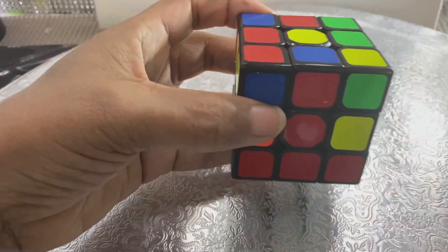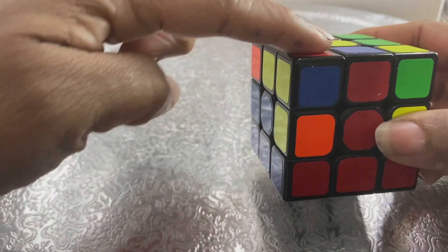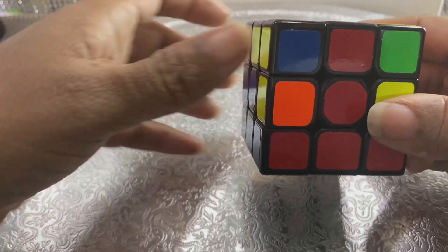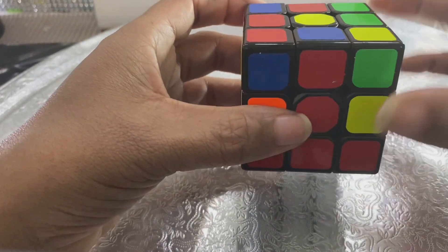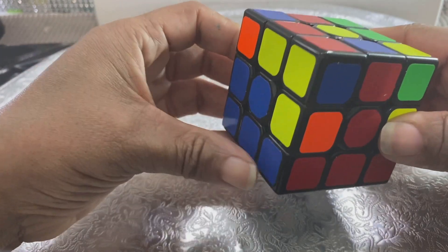So let's look — this is an edge piece, it has red and blue. It doesn't have yellow, because yellow belongs on the top anyway, and we can use this. We know that we need this blue to go here, because if it goes here, the top will be blue and this part will be in the correct position. You want it to go on the left, because that's where the blue home is.